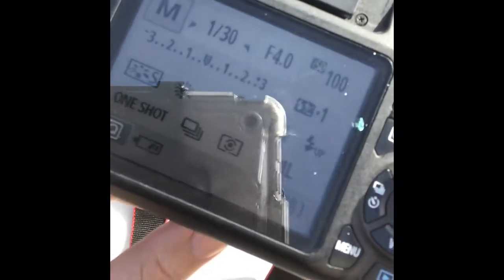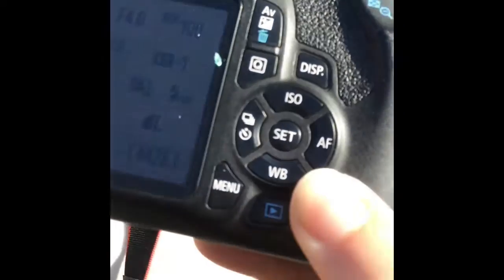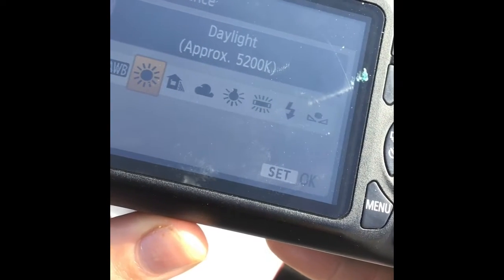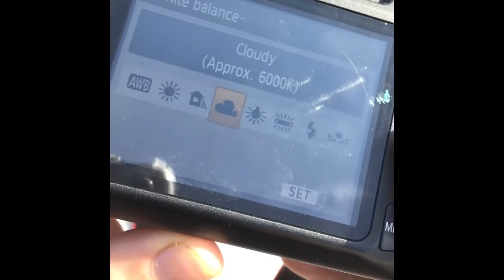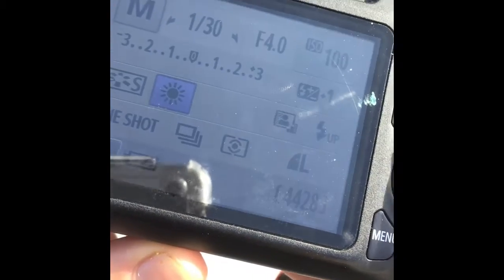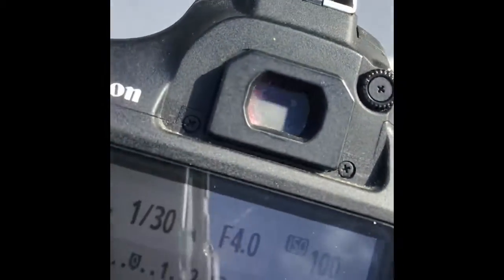The next thing you need to set is your white balance. The white balance button is right here — the one that says WB. Go ahead and click that and choose what kind of light source you're in. If it's cloudy or you're in the shade, set it appropriately, but since it's really bright and sunny here, I'm going to go ahead and click on the sun.